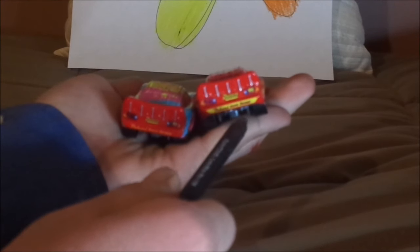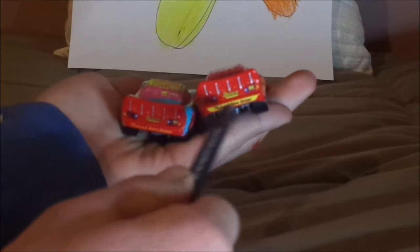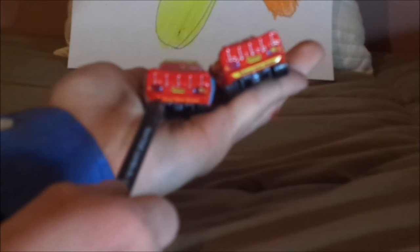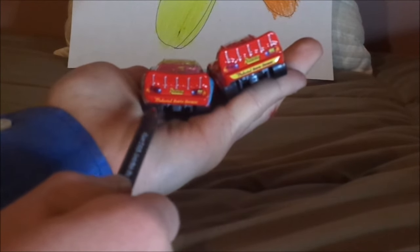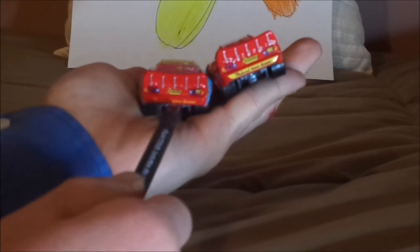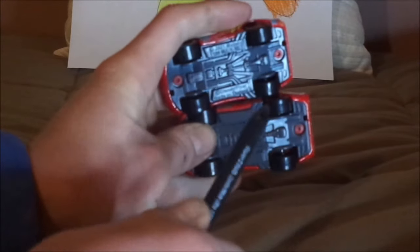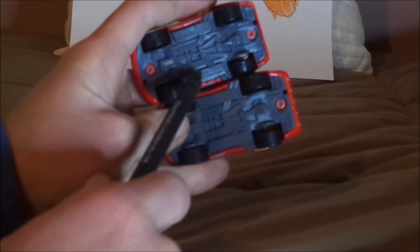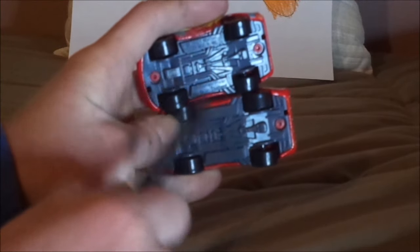But as you can see here, this McQueen has the yellow rookie stripe on the back bumper, meaning that he was a rookie. While this one has the slogan Medicated Bumper Ornament in yellow with the red back bumper, showing that Lightning McQueen's a veteran. And on the undercarriage, they both say Mattel, Disney slash Pixar, made in Thailand.